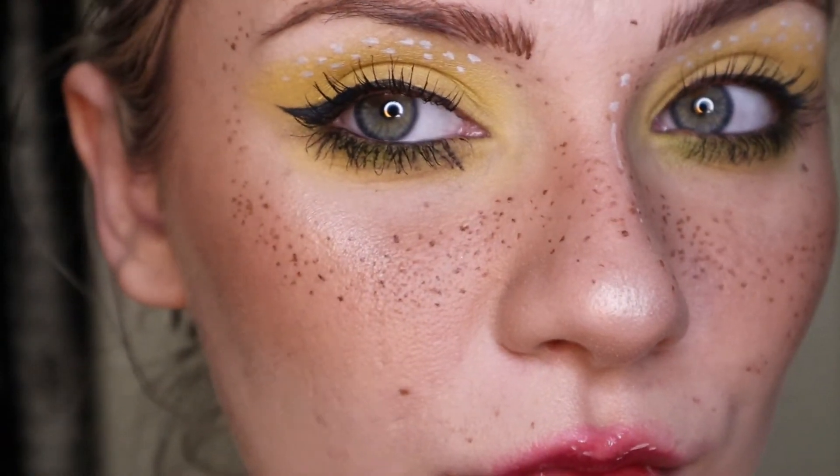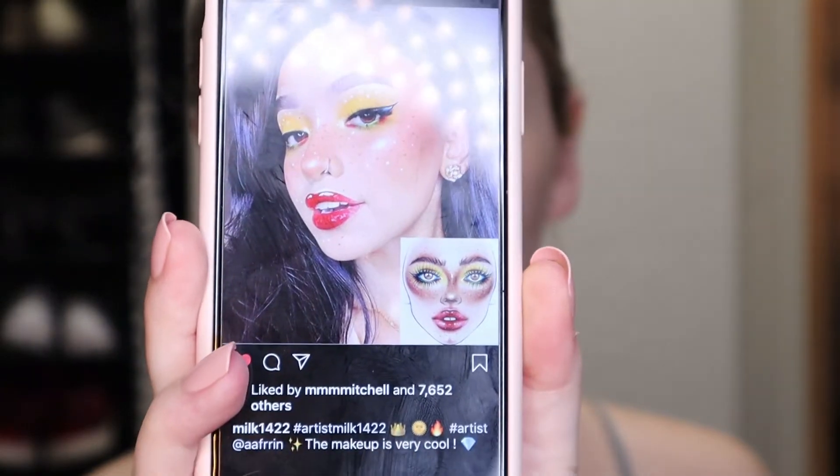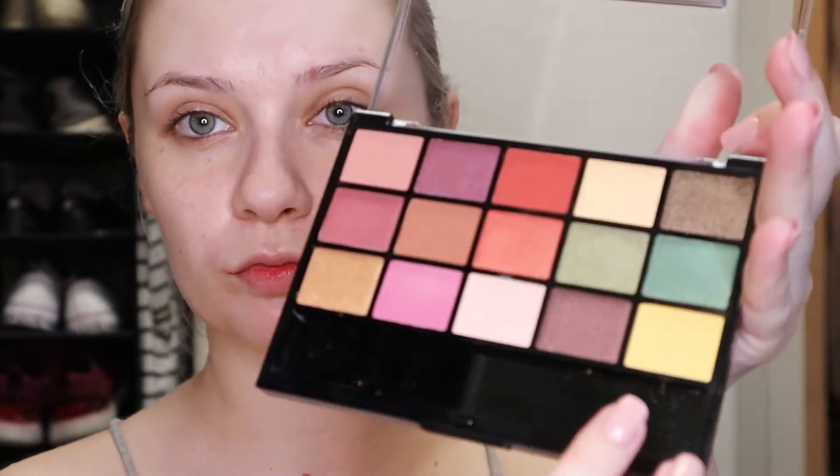Hey guys, so today's going to be a voiceover because when I do more like these non-wearable looks it's just easier for me to explain this way. This look is actually inspired by a picture I found on Instagram by milk1422, and I'm going to try to recreate that using the Hard Candy palette, using the yellow, and also the NYX Ultimate Brights palette, mostly just using the yellow out of that palette as well.